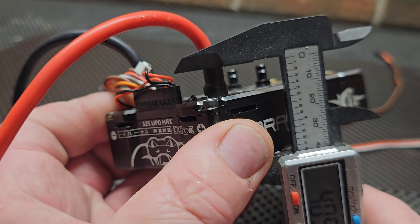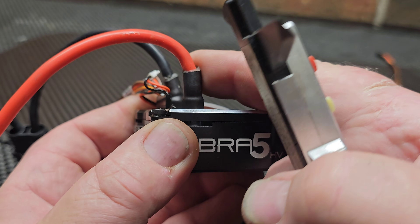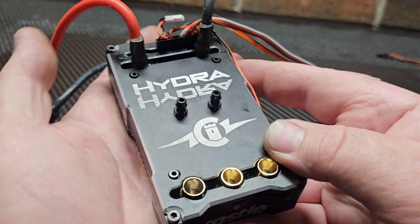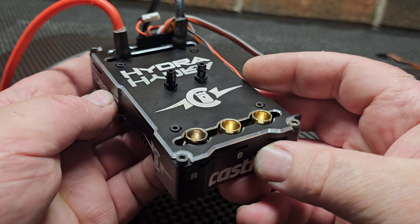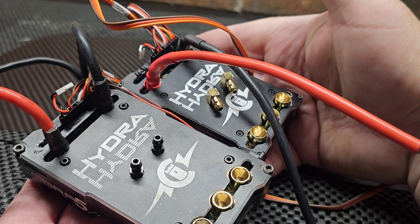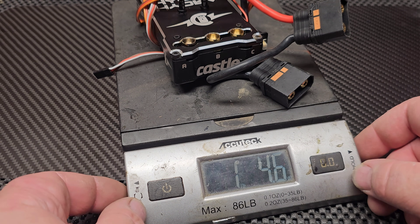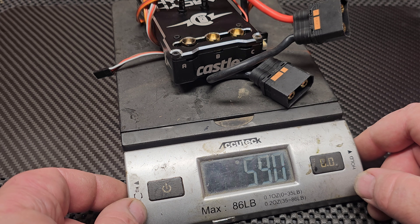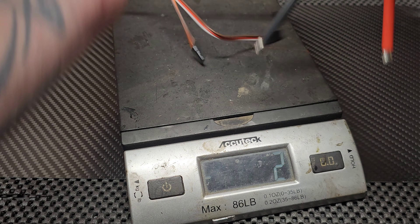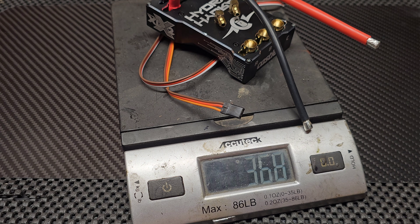The case is 26.5 millimeters tall, and with the post and wire you're looking at about 40 millimeters total height before the wire starts bending. So for a 12s ESC it's actually pretty compact — not much bigger than the XLX2. Total weight is 1 pound 4 ounces, or 584 grams.